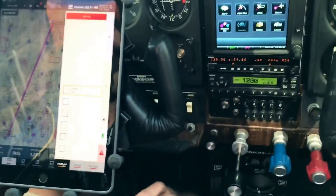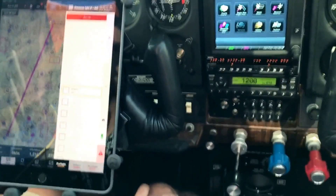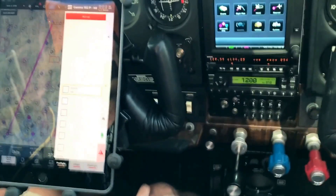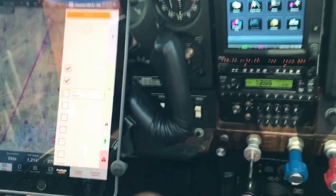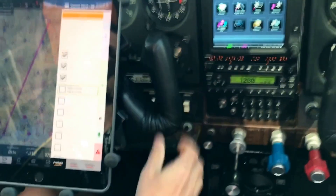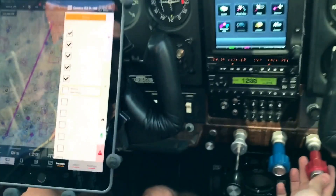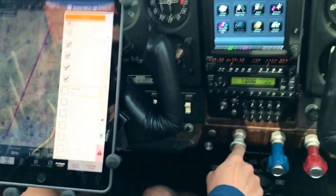Check. Run-up section: brakes set. Now I'll do a run-up here and then get into some of the more advanced navigation features. Check item: fuel both. Check item: trim take-off. Check: flight controls free and correct. Check. Check item: instruments, check. Mixture best power, check. Primer in and locked, check. One thousand seven hundred revolutions per minute, check.